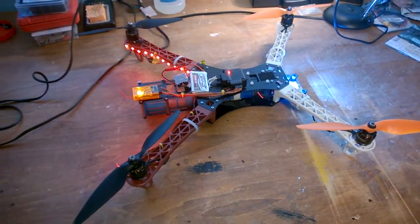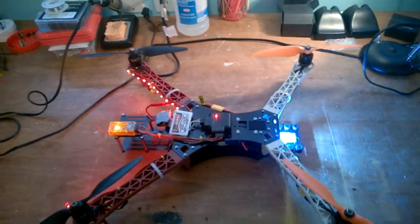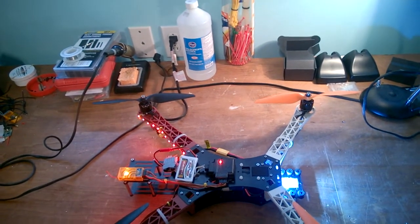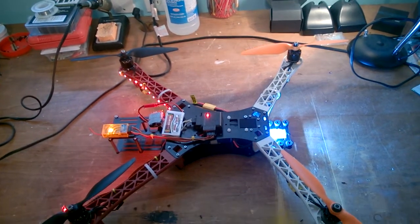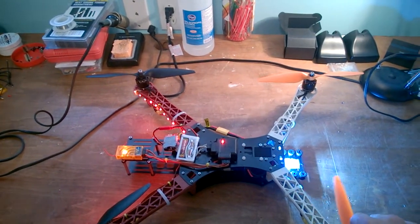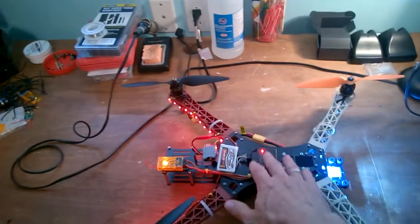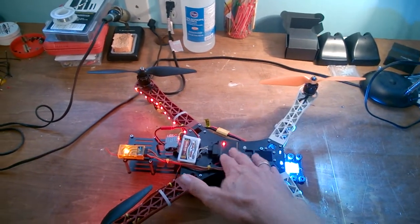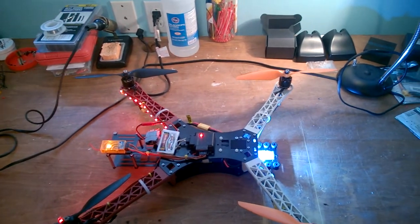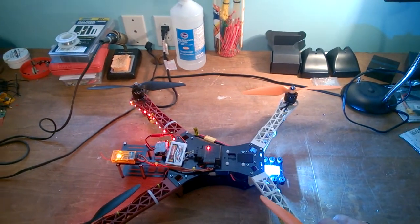With stock PIDs this thing flies beautifully, and it's flashed with Ready to Fly's X-Copter firmware. You can use a MultiWii configurator on your PC or laptop to make settings. The only settings I've changed are increasing the yaw rate to 0.4 from zero.